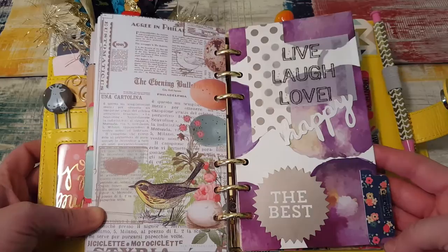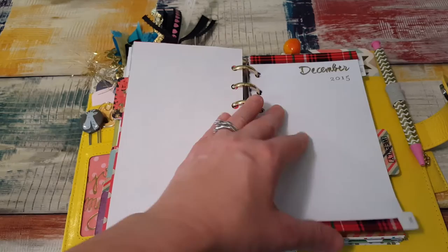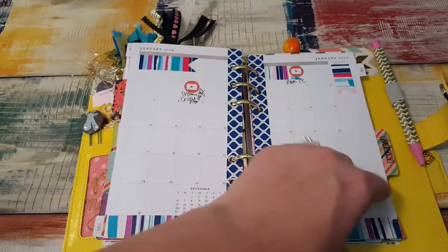This is my calendar — the monthly calendar. I made this divider; it did not come with it. This is a wonderful blog printout — it's just a free printable from her shop. Then I have the monthly sections, though I'm not sure what I'm going to do with them yet. But right now I'm putting in when I upload videos — so in December when I uploaded videos, and then this month, I want to keep track of that for now. This is another divider that I made and that's my weekly section.